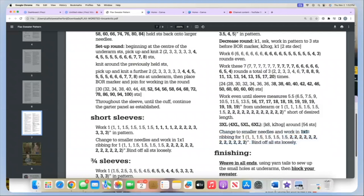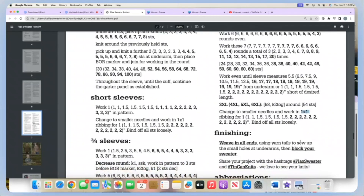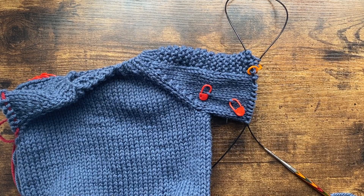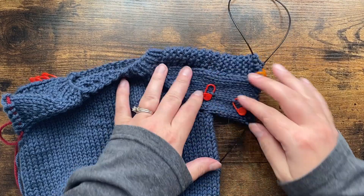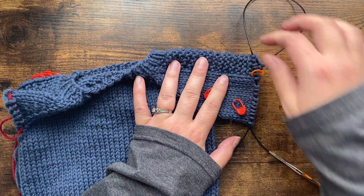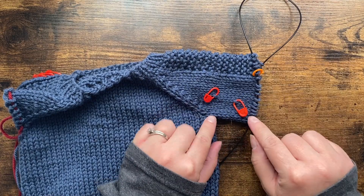For me that was a size 6, but the smaller needles, because you will need to do that in magic loop. The next time you see me will be for all the finishing. We've knit our little section of even rounds — for me that was two inches, for you it might be a little bit longer or shorter depending on your size.